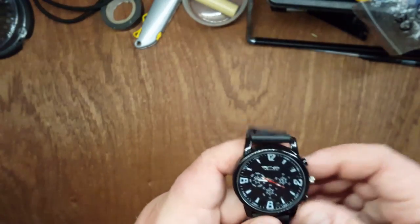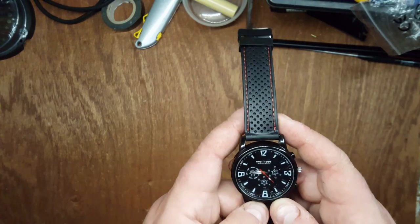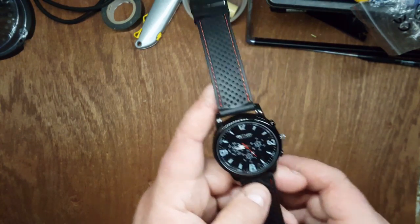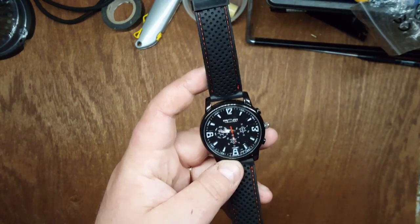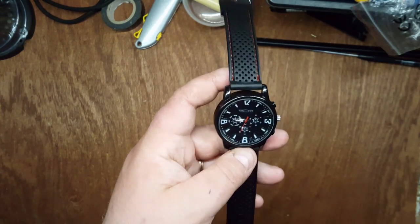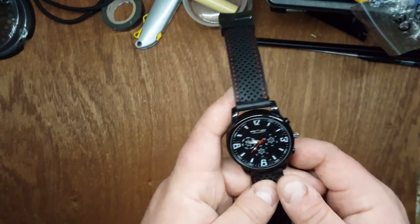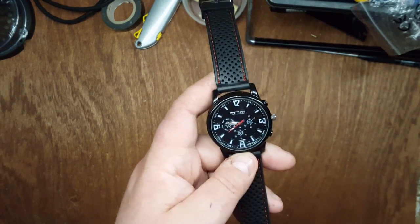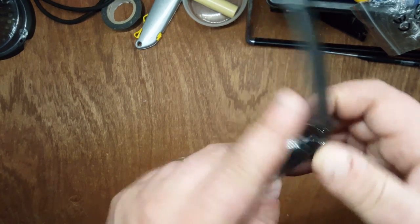In terms of timekeeping it's actually not bad. I've had it running for about a week and it's only lost about 30 seconds, which is quite good compared to my Tissot — my normal everyday watch, which isn't super expensive but is a decent watch from the same company that makes Omega and Longines.